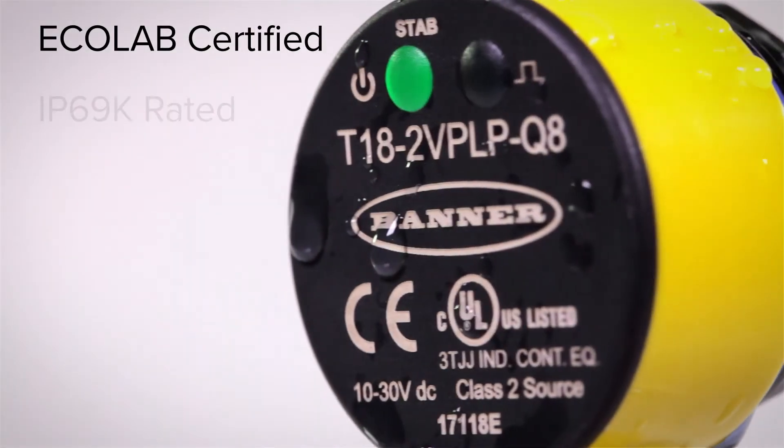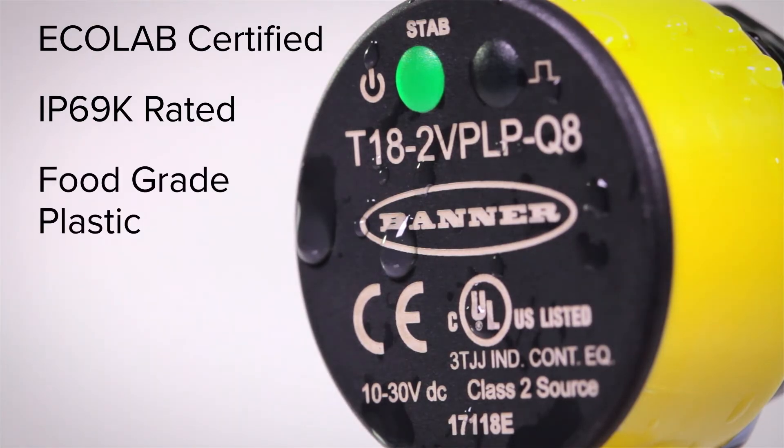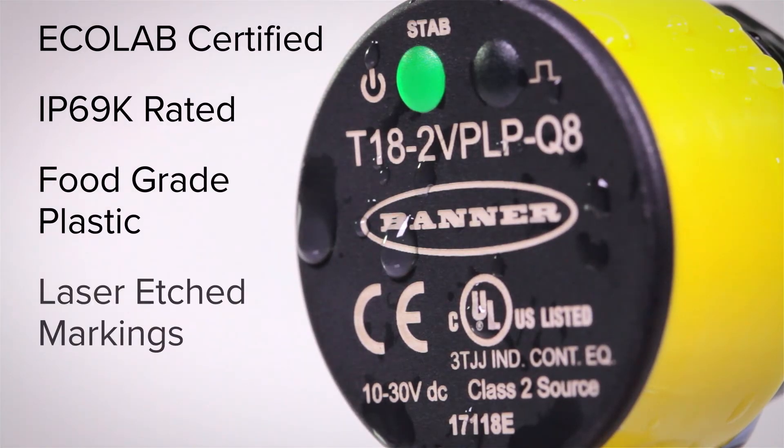The Ecolab certified housing is IP69K rated, made of food-grade plastic materials, and has laser etched markings and an improved design for easier cleaning.